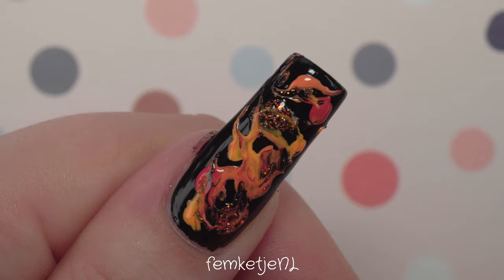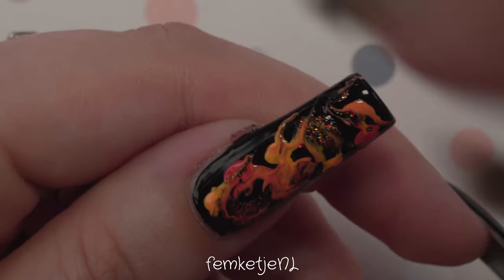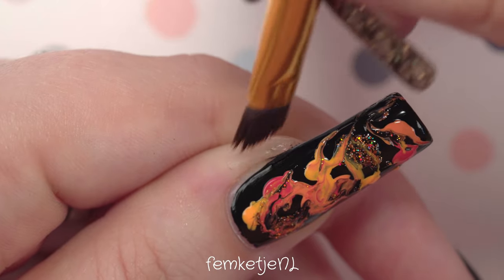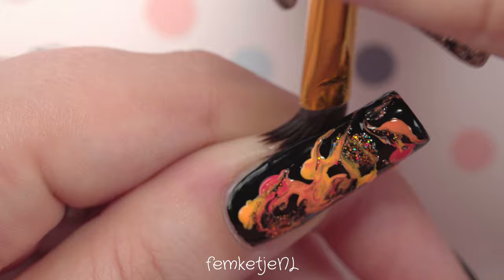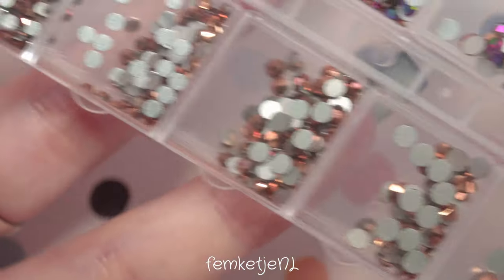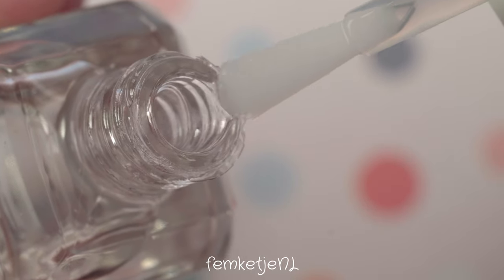I love doing drag marbles! Doing this voiceover and having shot the footage really brings back memories of when I first started doing YouTube nail art videos. My blog actually just had its 11th anniversary — it's insane, I've been doing this since 2010. Doing a design like this really brought me back to when I first started nail art videos, which was about three and a half to four years ago.